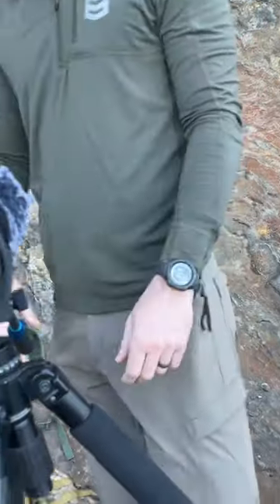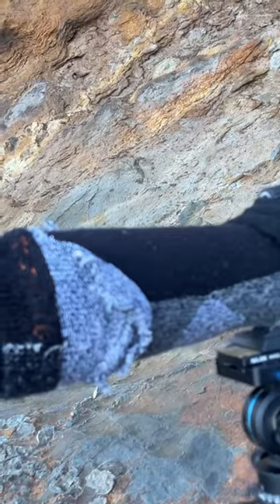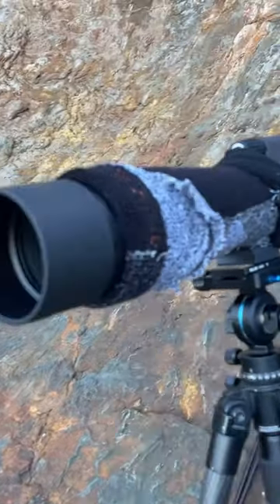I have the phone scope adapter right here so I can hook that up, and we'll do another video about that later on.